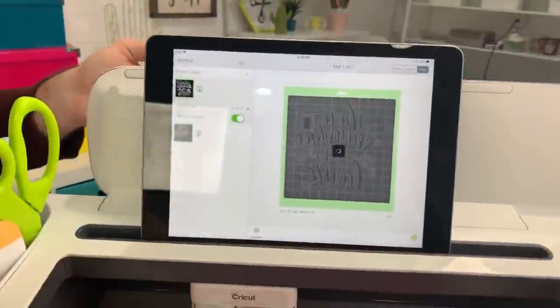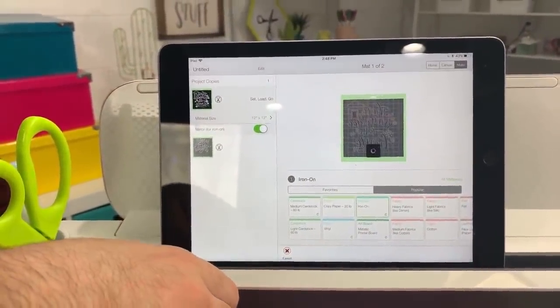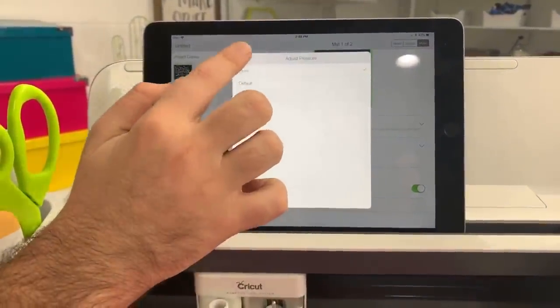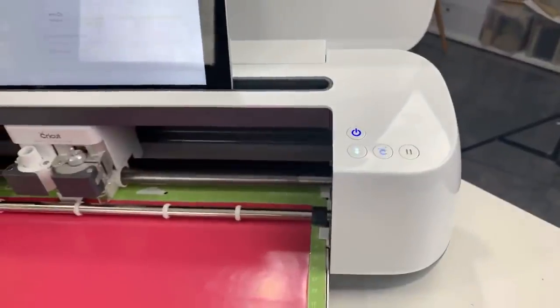Let's click Continue. We have our red iron-on already loaded in — always load shiny side down. We've already selected Mirror, so we just go to iron-on as our material setting. We're going to give it a little more pressure, and now we have the cue from Cricut — the flashing Cricut button. I'm going to press that, it's going to detect our blade and then start cutting.